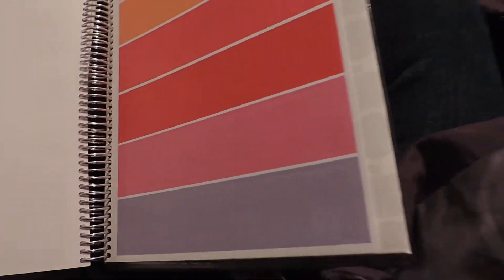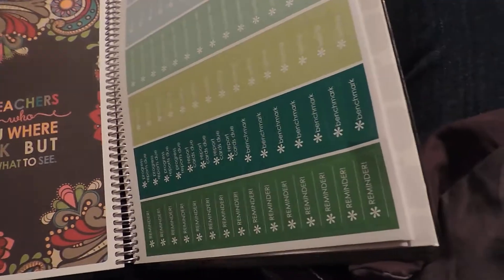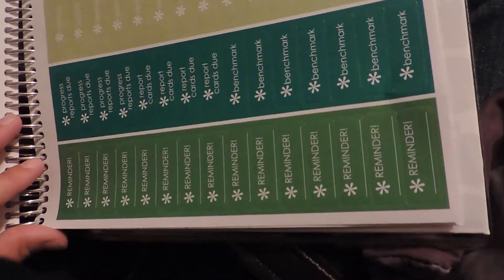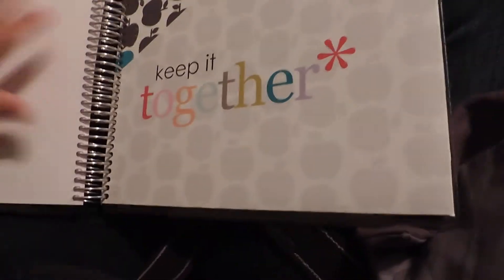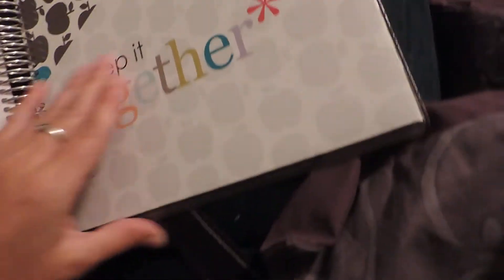The next part has a little set of stickers you can use to help remind you of certain things — different ones on different pages, including some blank ones. And that's basically it for all of the sections as we get towards the back of the book.